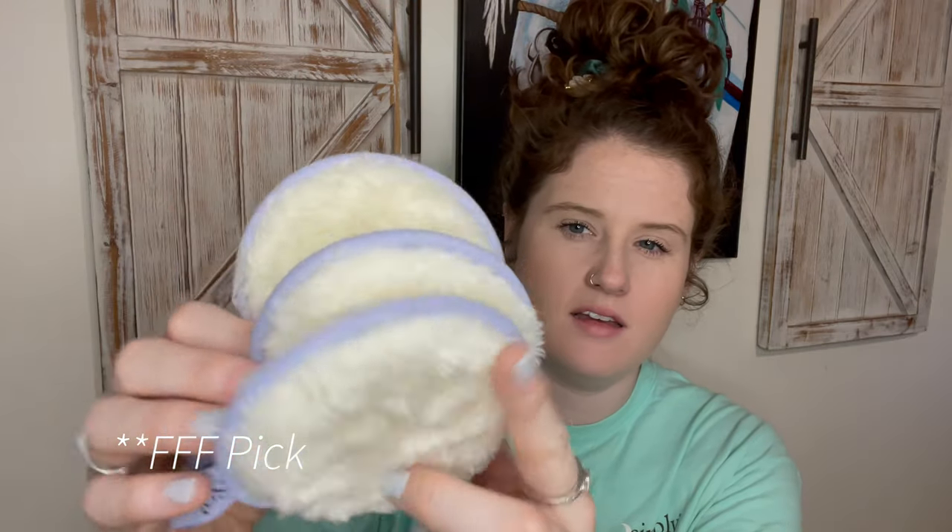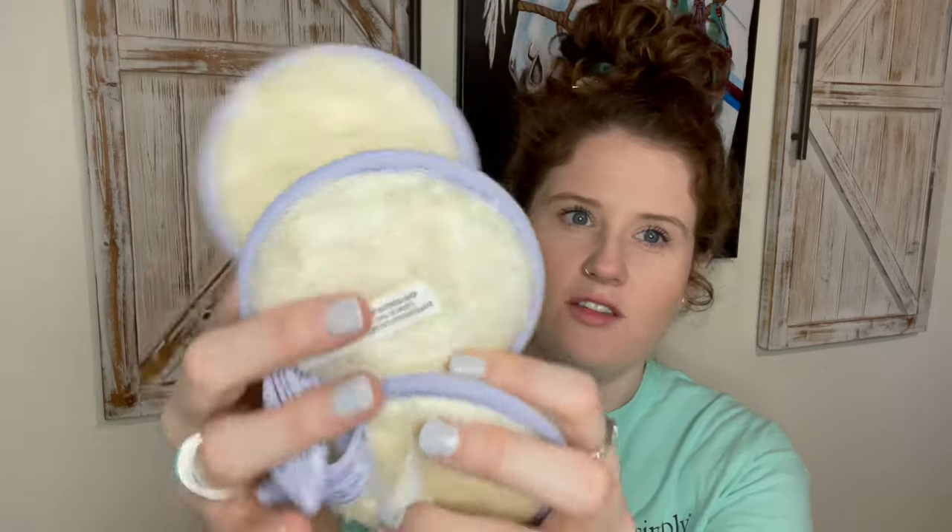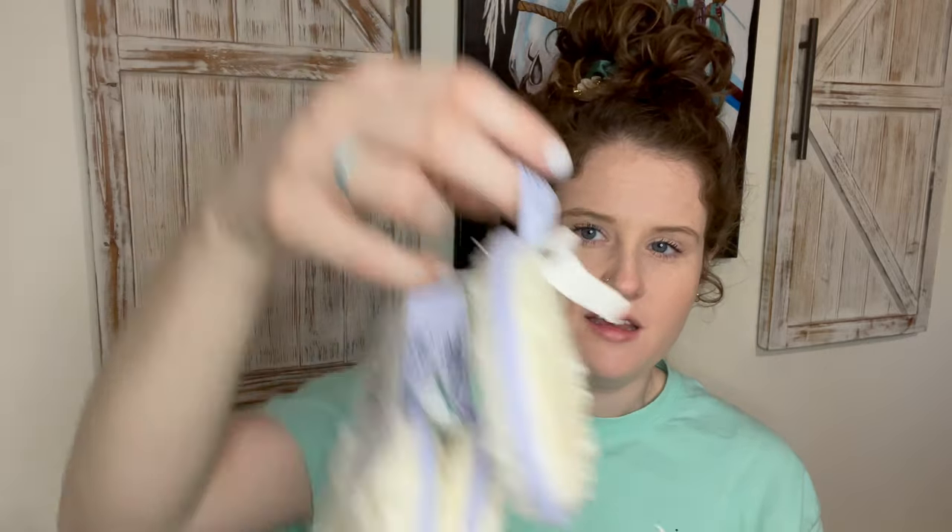Last but not least are these little beauty rounds — basically makeup removers. They're similar to the original makeup eraser that sells for like $20 each. I've even talked on another channel about how Dollar Tree now has something similar for just a dollar that works just as well, if not better. I'm interested to see how these hold up. They're cute in purple and you can machine wash them for multiple uses. Ditch the makeup wipes and cut down on waste.